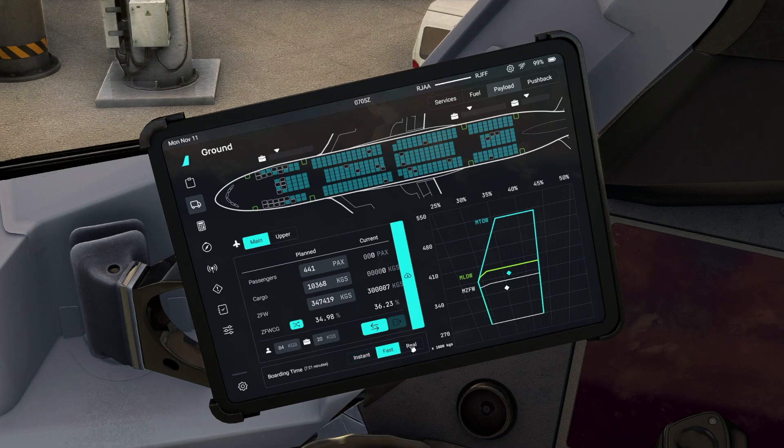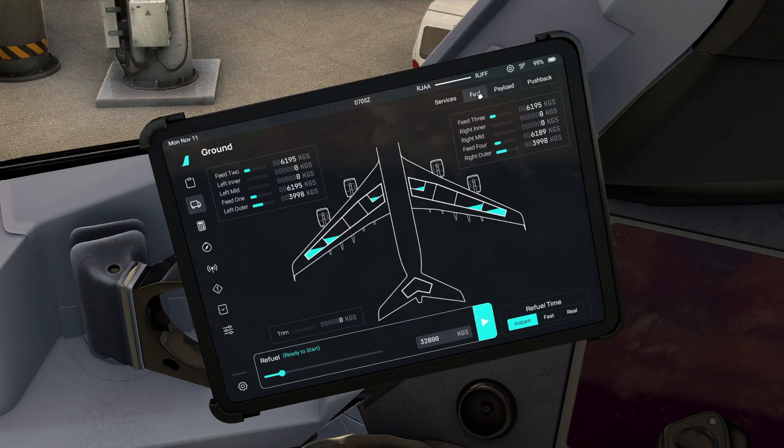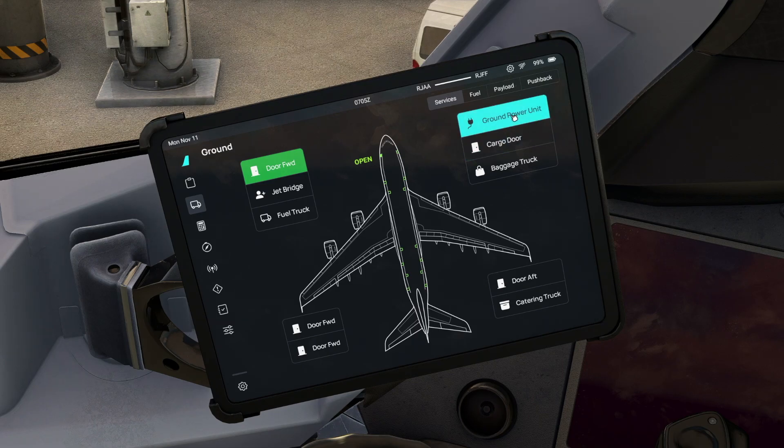Then the next button takes us to ground services where we can start thinking about our payload. We can load the plane in either instant, fast or real time - this is a quick start guide so we'll do it instantly. Click on the two arrows and that will load all our passengers as per our SimBrief flight plan. We can also check the upper and main decks, and then fueling - same again, we'll do it instantly and click the blue arrow to fuel the plane. Moving to the top right, we click on services and select our ground power unit.